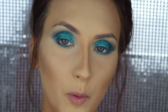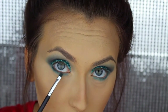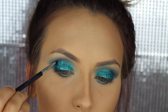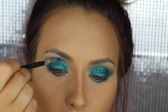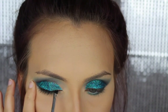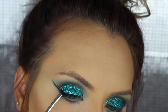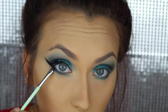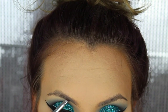I almost forgot to turn my camera back on, but what I'm doing now is just applying that black shadow to the lash line. Then we'll take that same brush and darken up the crease right here with the black. Now we're going to add a little bit of eyeliner and I'm going to use the Inglot 77 Gel Liner. I'm going to use Cabral from Benefit.